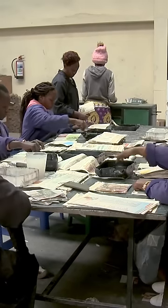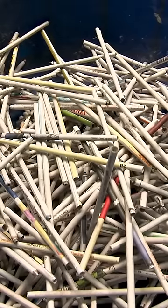They paste the graphite onto the page with wood glue. This machine rolls the pages into these pencil-sized tubes, which then get laid out in the sun.